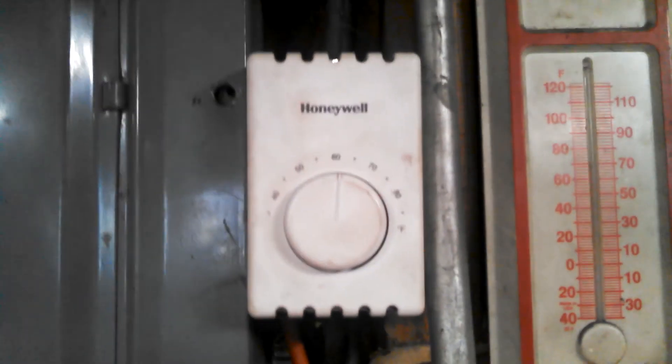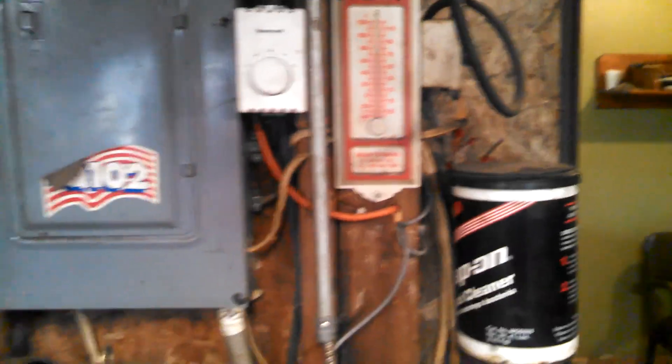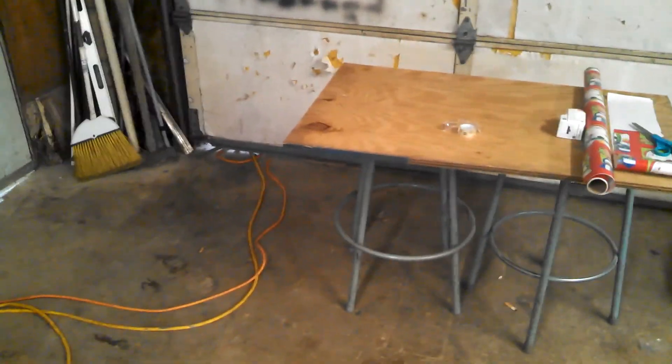Over here I have this thermostat set on 60, because it's actually about 10 degrees off — it stays 70 in here. You can see the thermometer: it's reading 70 degrees. Not too many people can come into their shop at six o'clock in the morning and have it be 70. I just leave it set there and put an extra piece of wood on. You can see air holes under the doors, and the windows are just storm windows — nothing fancy, not triple pane or anything.